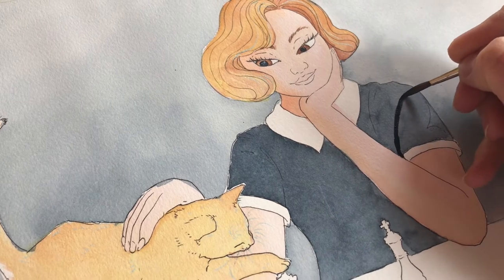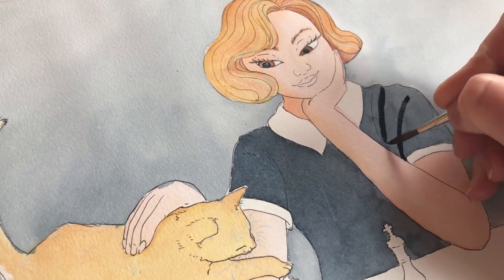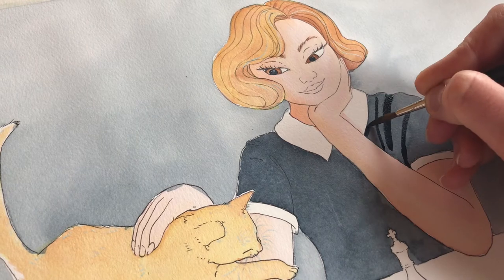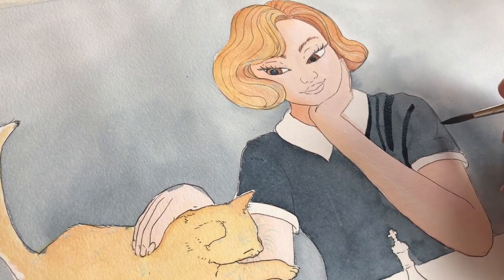If you paint with watercolors, you know that after a while your rinsing water gets so bad that it starts to taint your pristine color mixings, and it's really annoying when it starts to show up in your painting. I find it very frustrating when I have to stop halfway through a painting and change my water and come back.